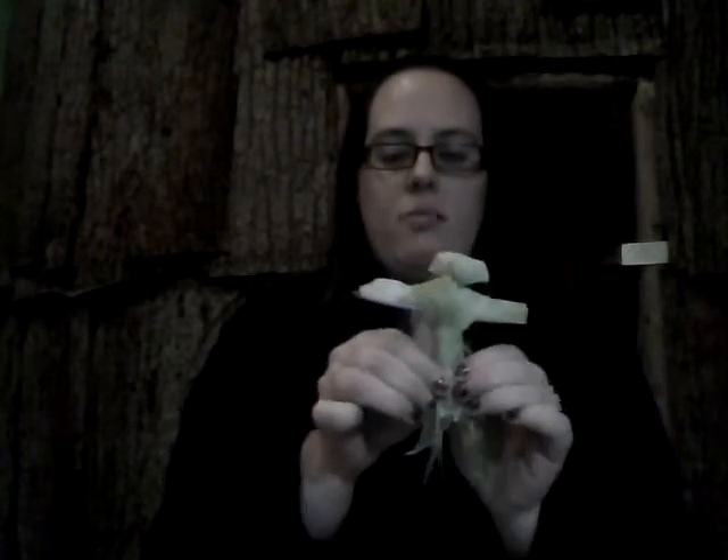If you want the doll to have individual legs, just separate all of the Cornhusk below the belt, then tie little ties around the ankles to hold his legs together while he dries.